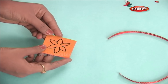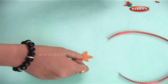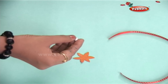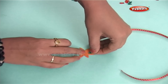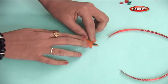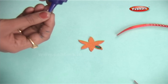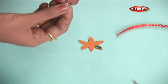Draw a shape on the card paper and cut it. I have created a star. Now let's decorate it using a few decorative items such as stones, mirrors or beads. You just have to stick them with the glue.